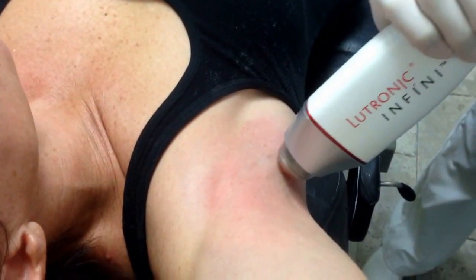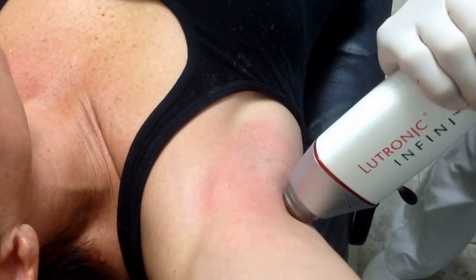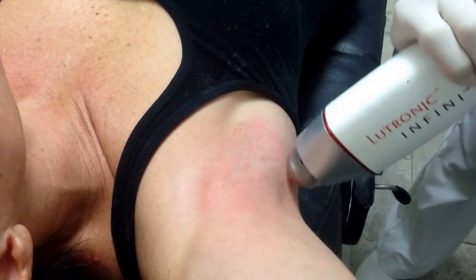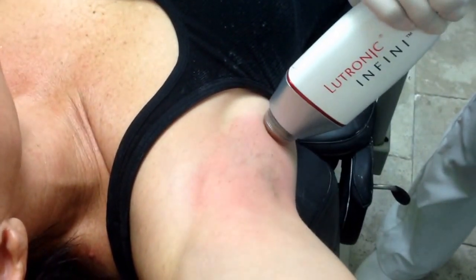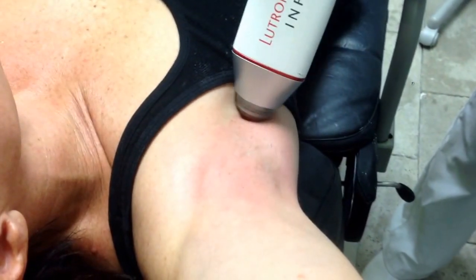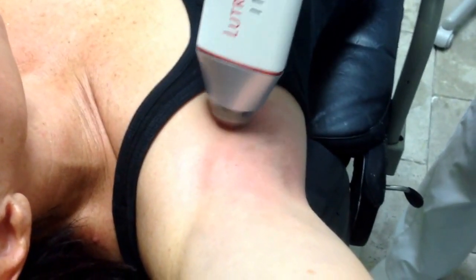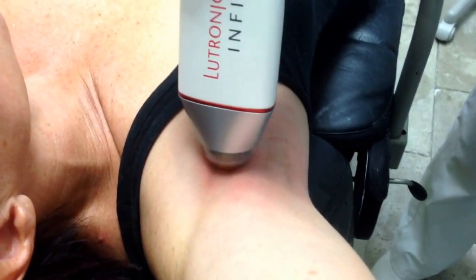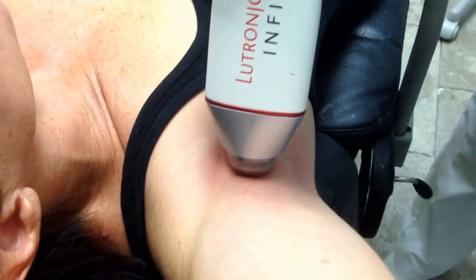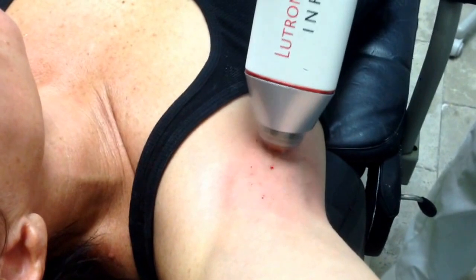It usually takes about three different treatments to do this, and we get probably 90-95% improvement after three. This is pretty historic because it hasn't been demonstrated before with the Infamy, and we've done three patients now and shown that it should be a long-lasting correction because these glands don't grow back.